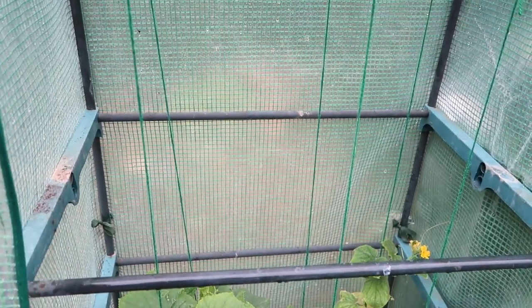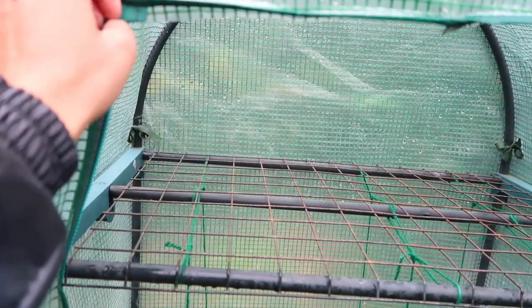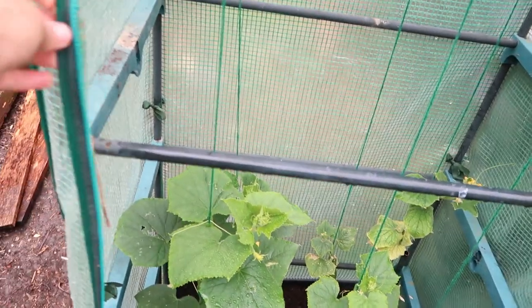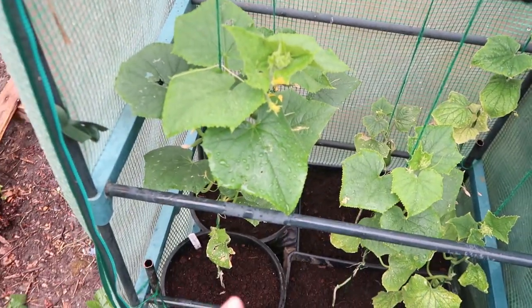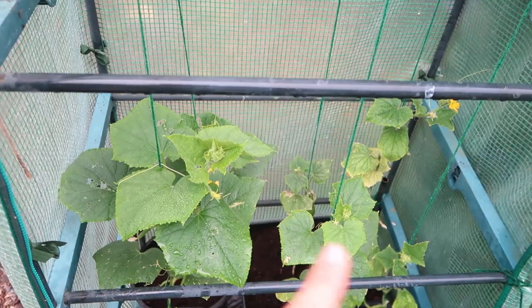Here is my little mini greenhouse that I used to start my seedlings off. Unfortunately the zip at the top broke, so I've cut the door off it and I'm just going to use it as somewhere to grow my cucumbers. I might get a new cover for it this winter, but I have to see because the frame's not holding up that well — it's about five or six years old now, so it's done really well.